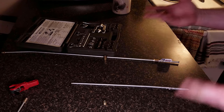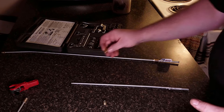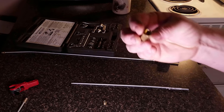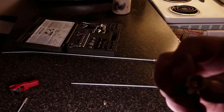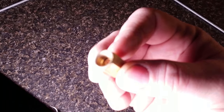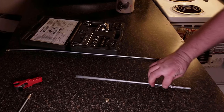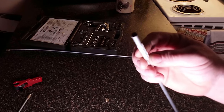You'll need to know whether you're doing a double or single flare. That's easy to figure out — look at your fitting on the inside. If there's a little piece that sticks up in there, it's going to be a double flare. If not, it's a single flare. This here is what a double flare looks like.